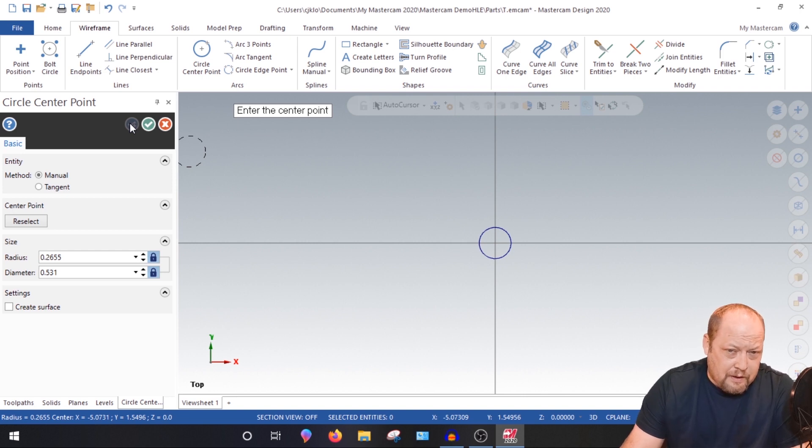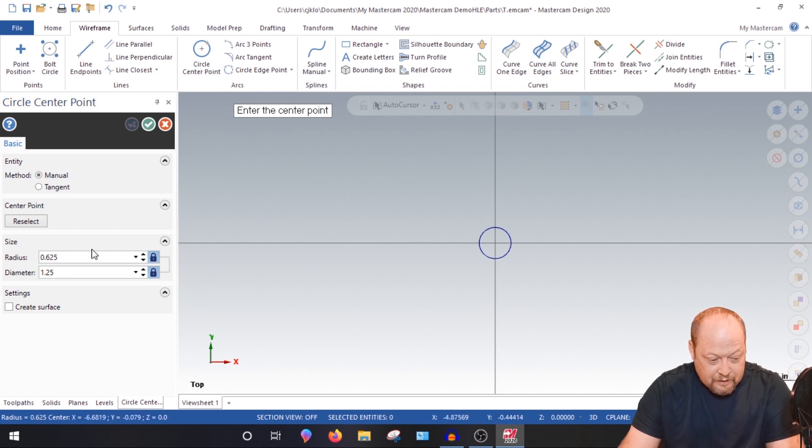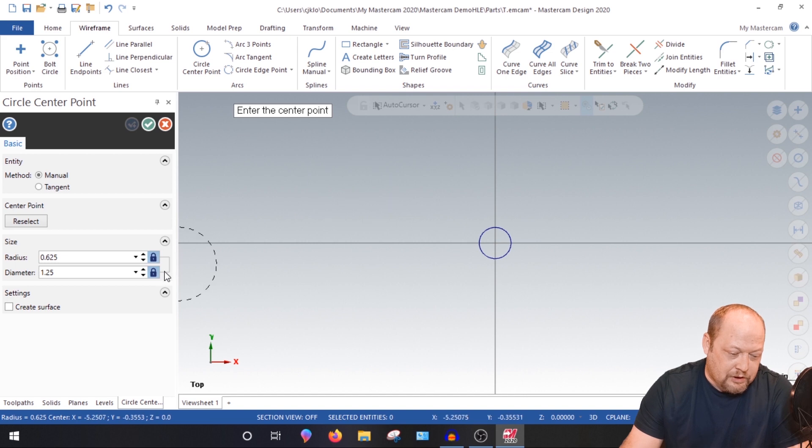Now I know the OD of the cap screw is 0.750 for the counter bore, so we need a 1.25 inch diameter for the OD. To change that you have to hit Enter if it's locked. Now you're outside your circle — it looks like a dotted line. Go ahead and click right on the origin so it locks in, just like you saw me do.